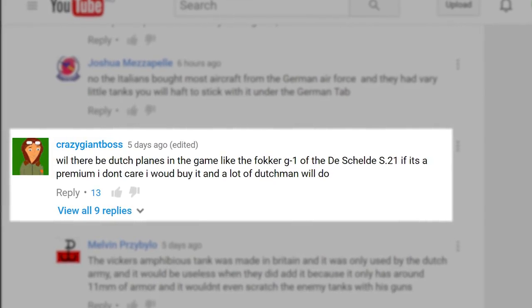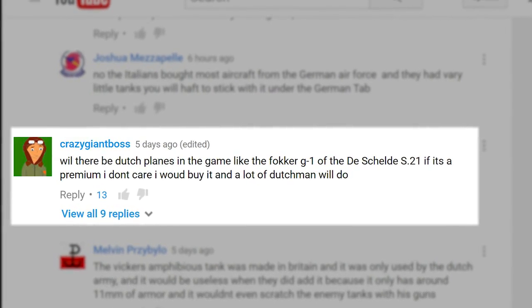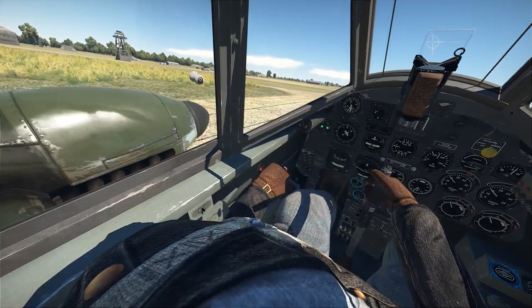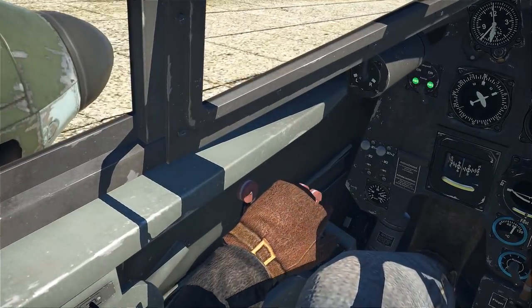CrazyGiantBoss writes: will there be Dutch planes in the game, like the Fokker G1 or the DeSchelde S-21? Yes, we will certainly introduce some of them at some point in the future — many of those are iconic aircraft, after all.